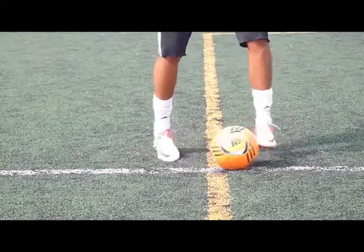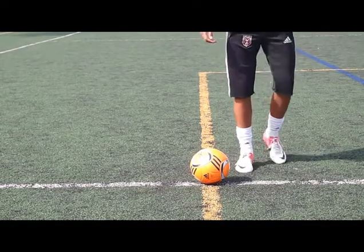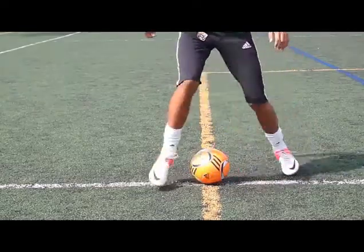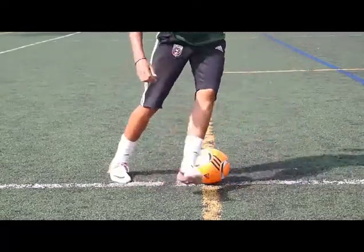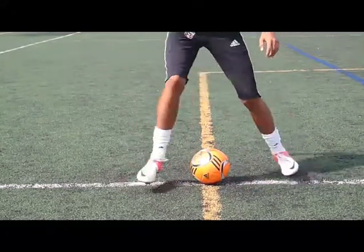Just back and forth, back and forth. Next we're going to move into stationary scissors. Here you go with the stationary scissors — this is a really, really important thing for later on in dribbling drills. You'll work this into a dribble a little bit later on. It's a fantastic fake.